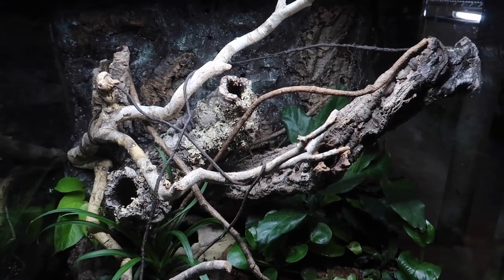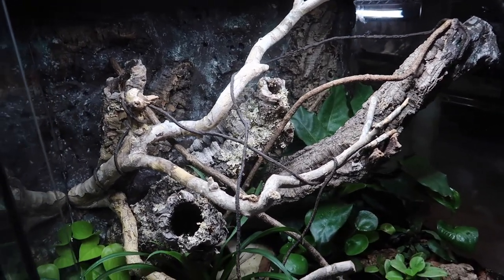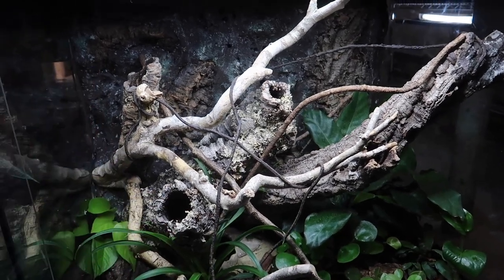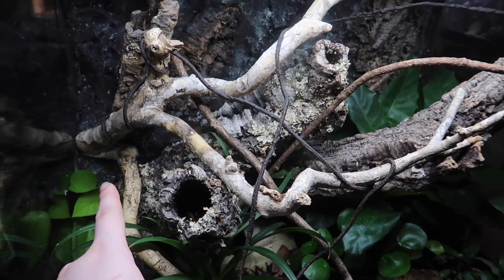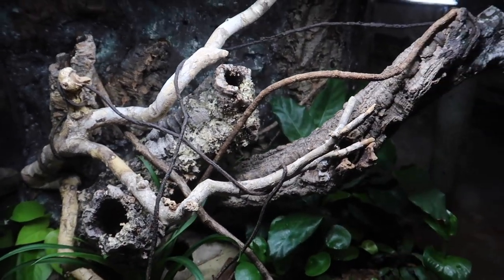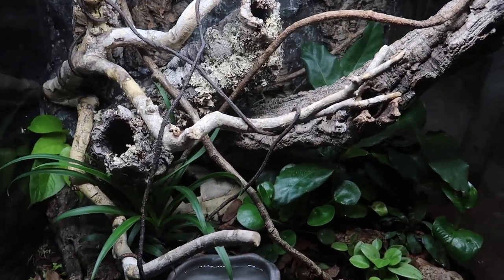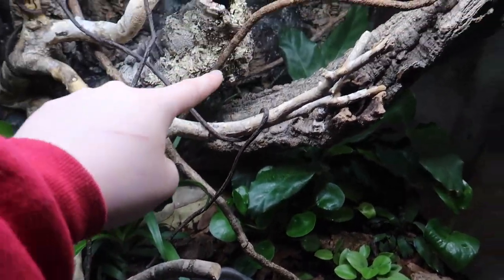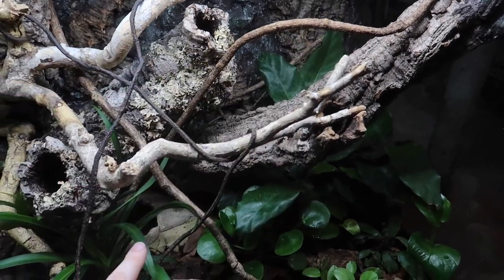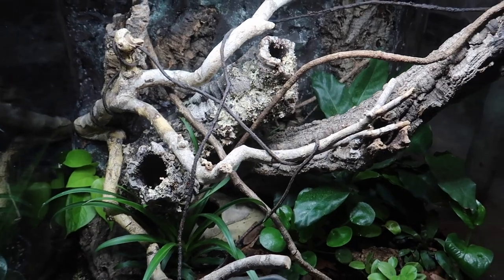In the upper half of the enclosure we have these cork branches that I foamed in place, in addition to the 3D background that I made. We also have this branch here — I don't know what kind of wood it is but I really like it — and a few other smaller branches, plus a fake vine to give them a few more things to climb on.